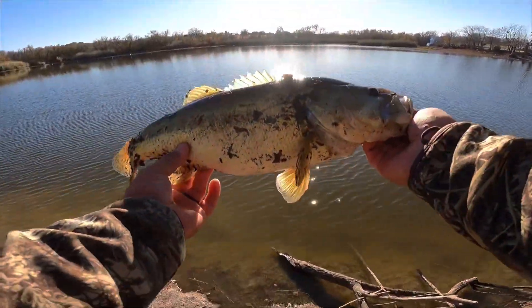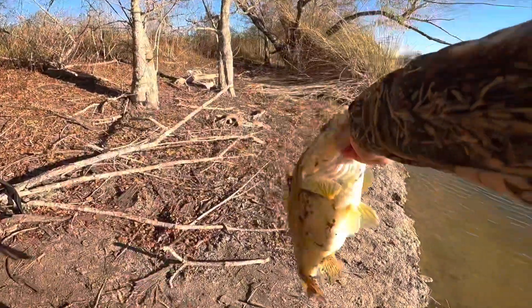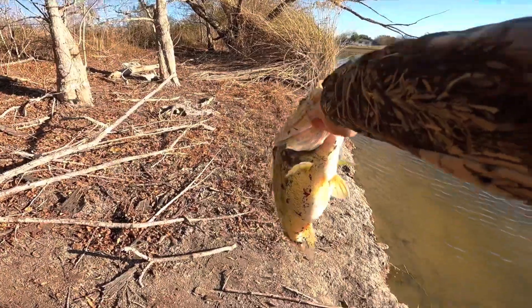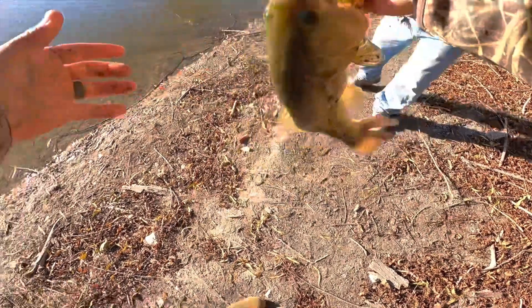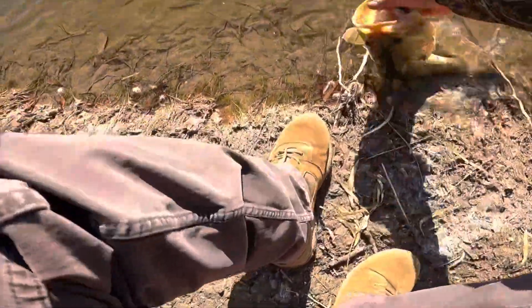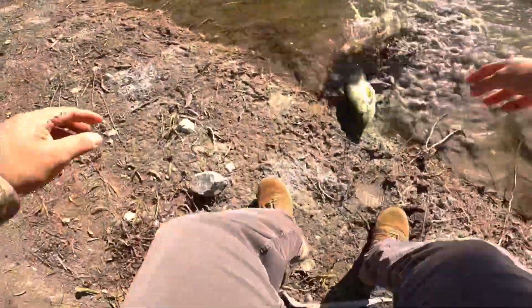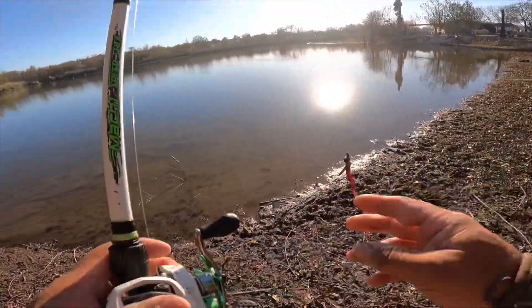Oh my gosh — and he's got a belly on him like no other. Let me let him go. Alright buddy, the other way, the other way. There you go. He hit that at the bottom — they're feeding at the bottom.